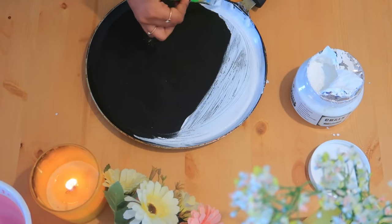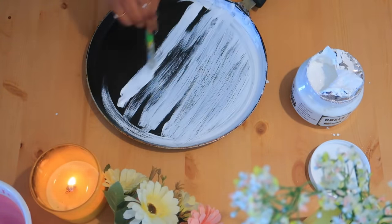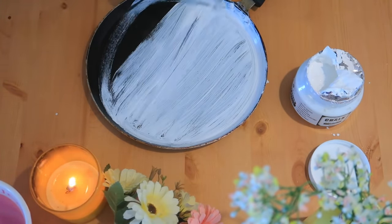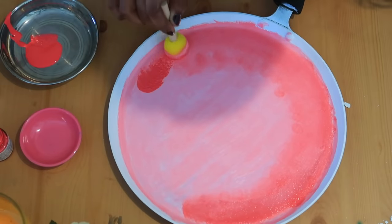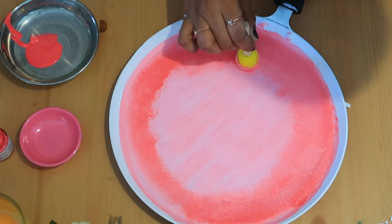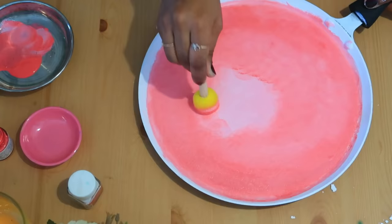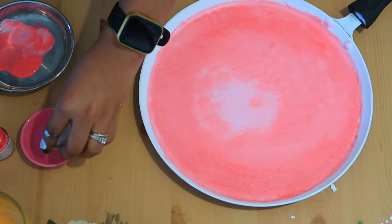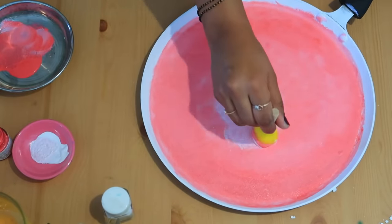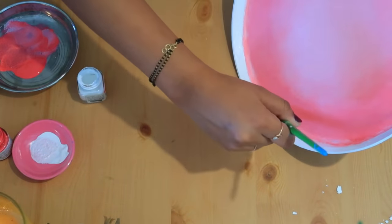First I made a base of white color, done very roughly to create an uneven texture. After that I used a sponge brush — a sponge stick — to create a combination of pink and white color, a lighter-to-darker effect. It takes a lot of time. Then I cleaned the edges.